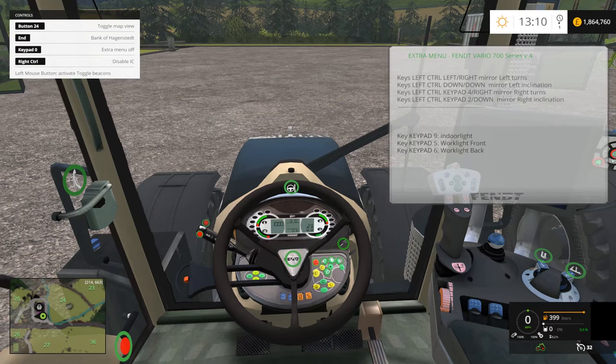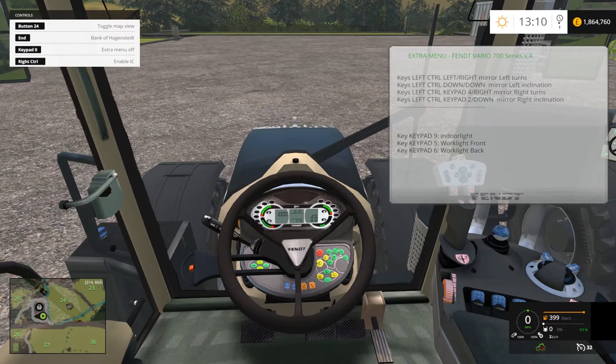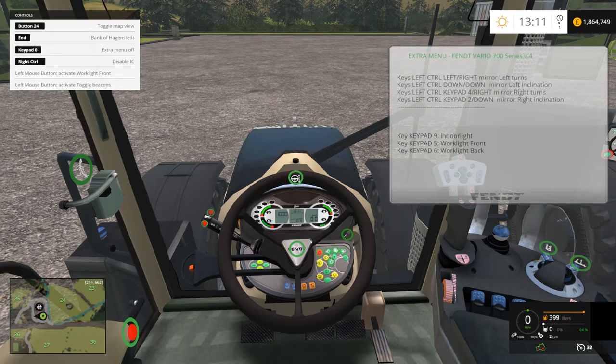Anything that's engaged and on, on those little buttons, you'll see a little green light next to it so you know it's on. When you hover your mouse over the functions, your upper-left corner menu will tell you what you're looking at. So this is to activate the beacons, this is to activate the front work light, and this one is the back work light. Then we have our hazard warnings and this is to turn on the regular headlights.